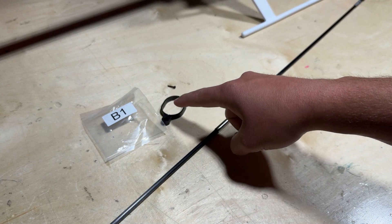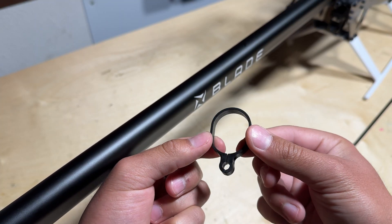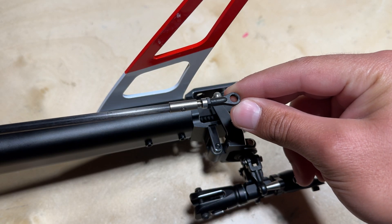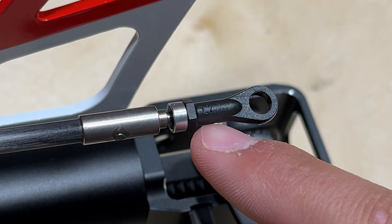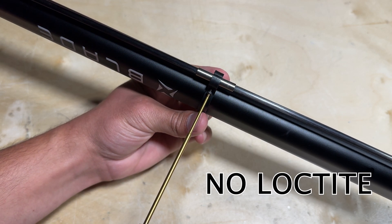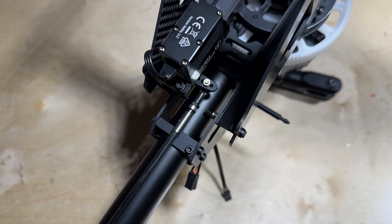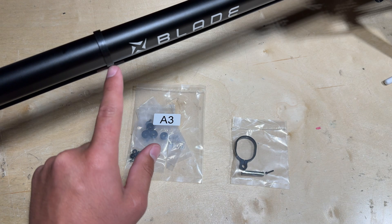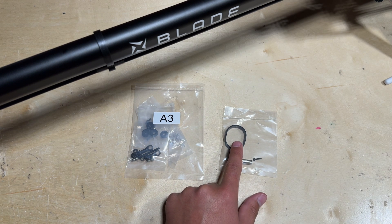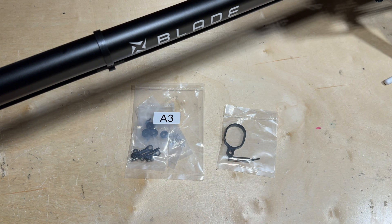Next, locate parts bag B1 where you will find the tail control rod guide, and go ahead and locate the tail control rod. When snapping on the ball linkages on the tail control rod, make sure that the blade logo is facing outwards. If you would like to add an additional tail control rod guide, you can easily do so — in parts bag A3 you will find a second tail control rod guide and sleeve. Personally I have not had any issues using one, however if you would like to add a second one you can easily do so.